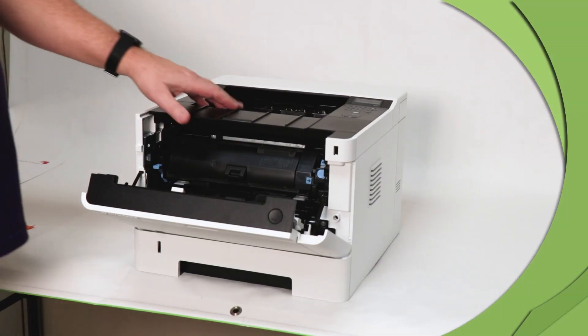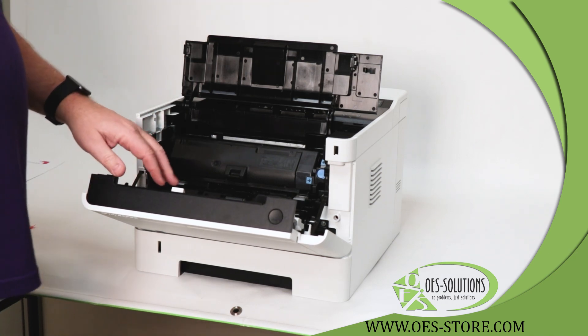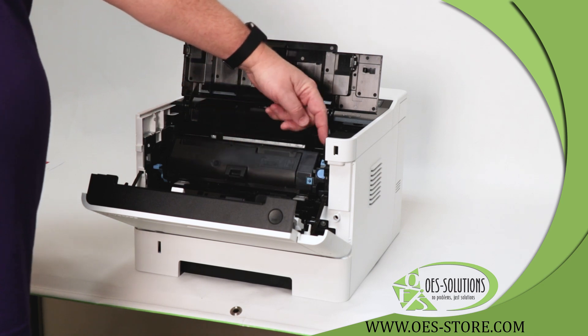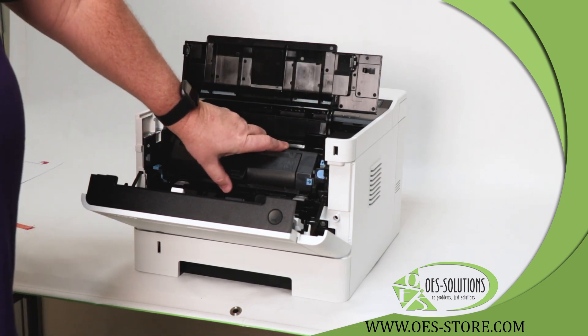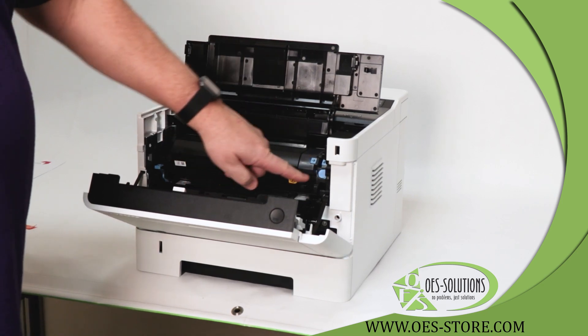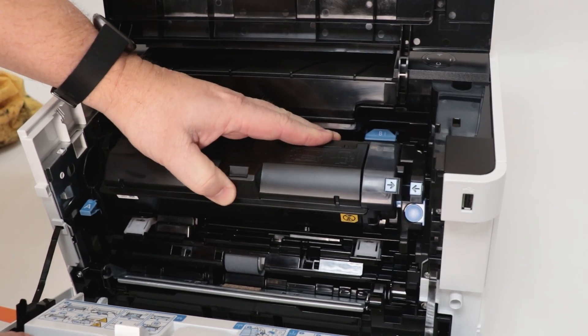To set the toner for a new install, open this door so you have easy access. You'll see on the toner there's a blue arrow. On the unit that it is into is another blue arrow. You will rotate the toner until those arrows align and you hear an audible click.